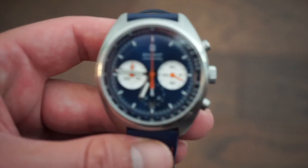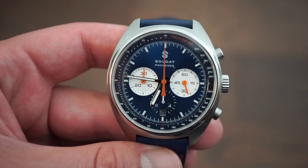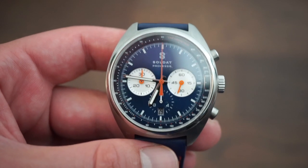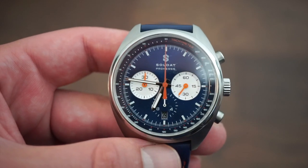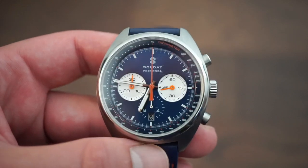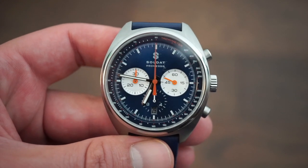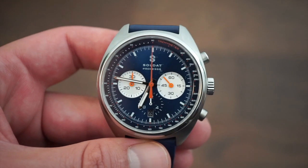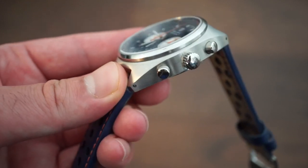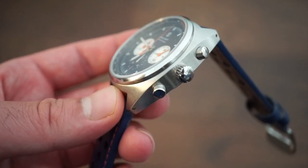The watch has a sapphire crystal and a very legible dial. Up close you can see the nice blue sunburst, accented orange hands on the sub-dials, and the sweeping seconds hand. The date window is placed at six o'clock. We get a 30-minute counter for the chronograph, a 60-second counter on the right white sub-dial, and 12 hours on the bottom. The Soldat logo is printed just below 12 o'clock on the chapter ring, and we get a tachymeter — of course, no racing watch is complete without one. The piston-head style pushers are very nice, very easy to click and grasp.